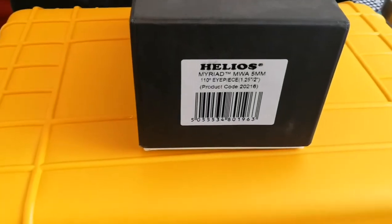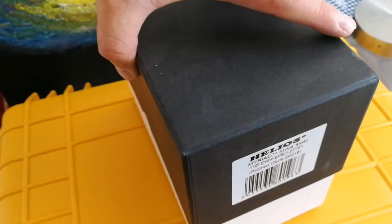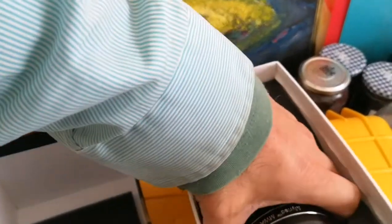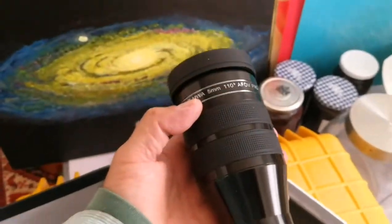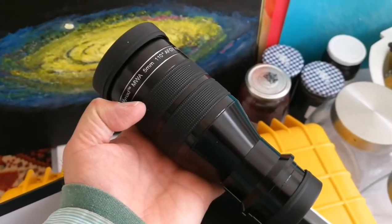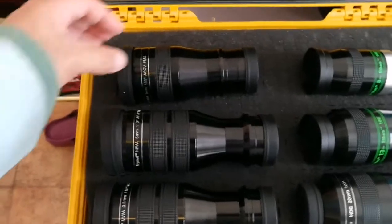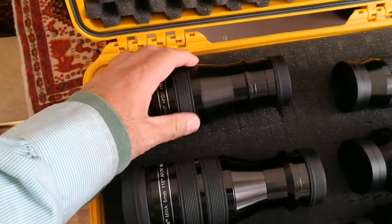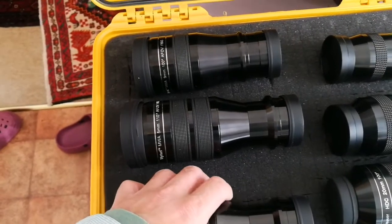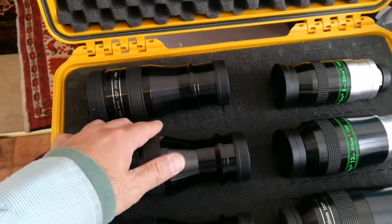This is the Skywatcher Helios five millimeter, 110 degree eyepiece. It's larger than the nine millimeter but smaller than the three and a half millimeter — quite large for an eyepiece, almost like a little finder scope. I think it's a bit too close to the other one, so I push things a little bit to make space.